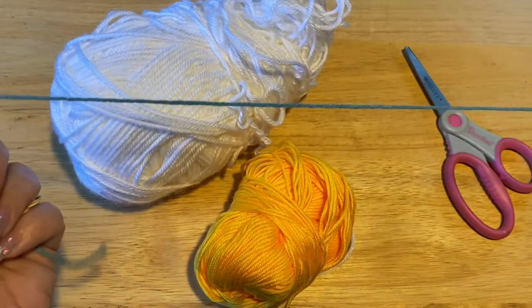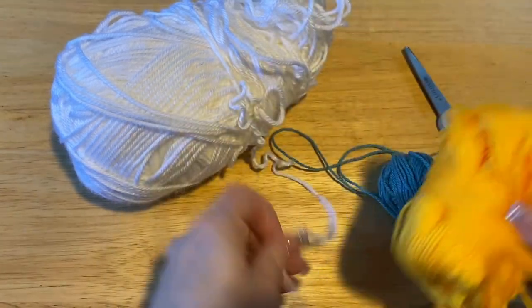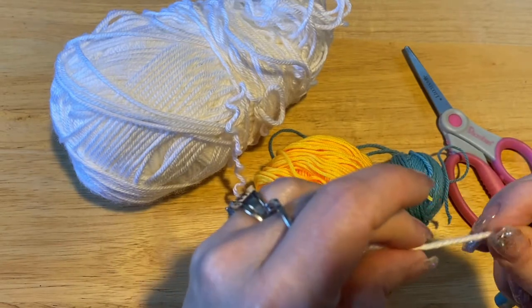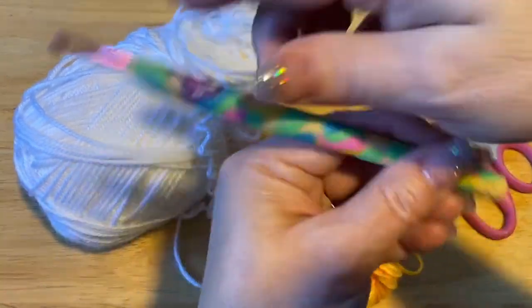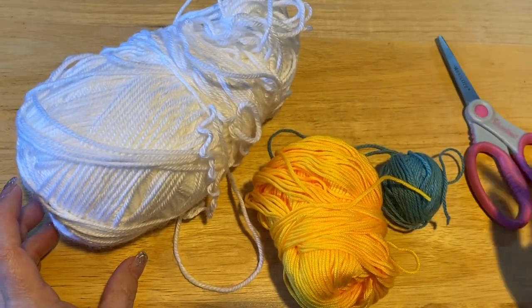I'm using scrap yarn — it's fingering yarn, sock yarn, or baby yarn, whatever you want to call it. It's just a nice thin yarn. I'm using a three millimeter crochet hook. You're going to need a pair of scissors and a darning needle.